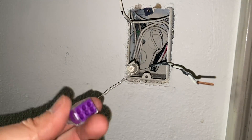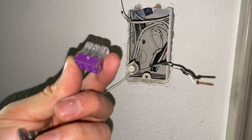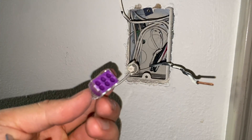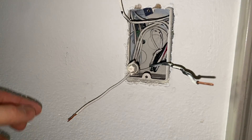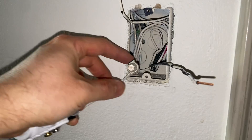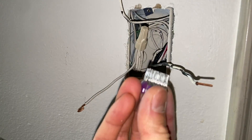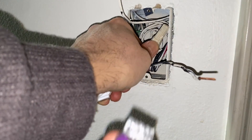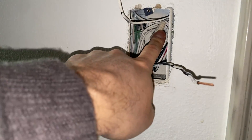Or you can use one of these push-in connectors, which are a lot easier — just connect all the neutrals in here and connect your pigtail in here. Instead of having a wire nut you would have this push-in connector, which is useful if you have too many neutrals inside the electrical box.